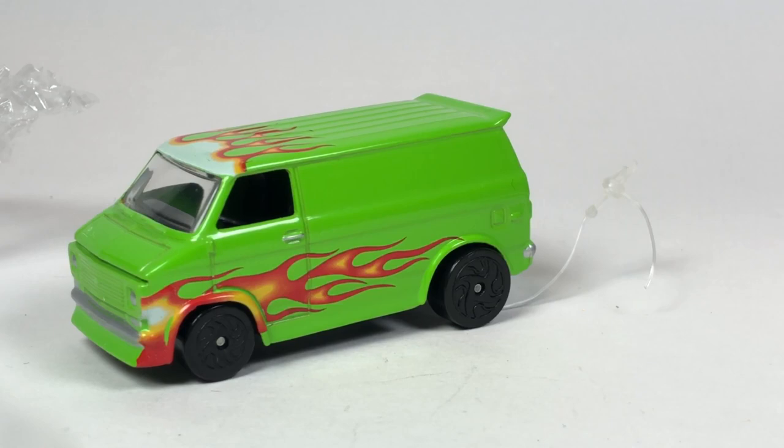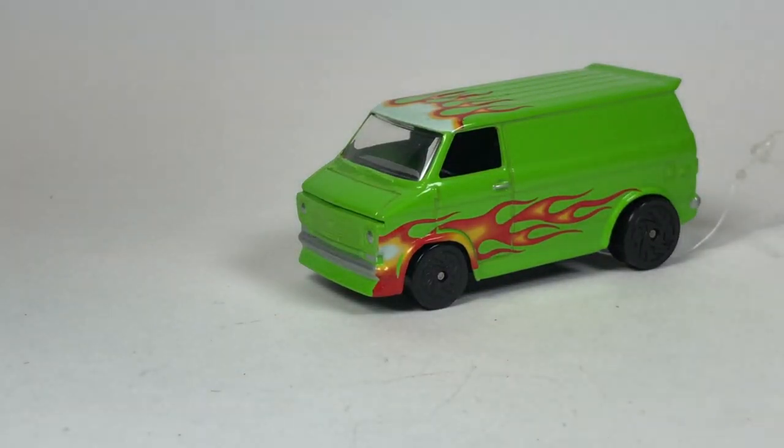All right, so that's gonna be it for this one. Just wanted to show you guys these weird cars as I pulled them out — I just thought it'd be kind of interesting to see them together. Thank you guys very much for watching this kind of long video, and have a great day.